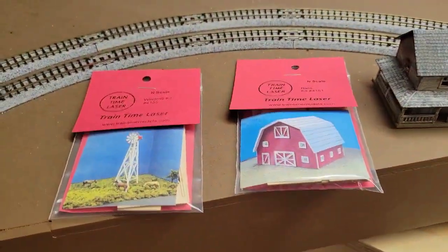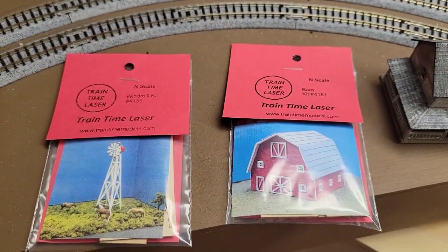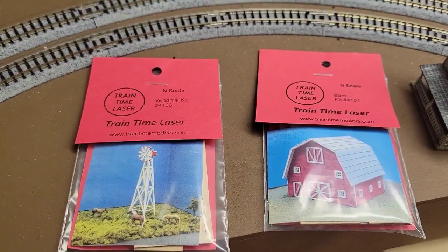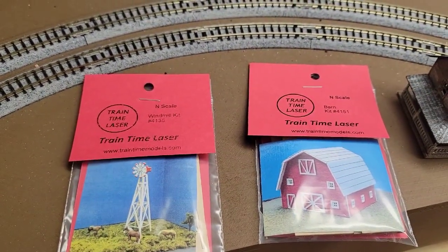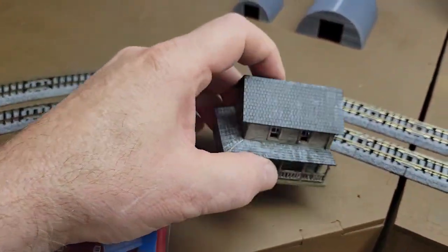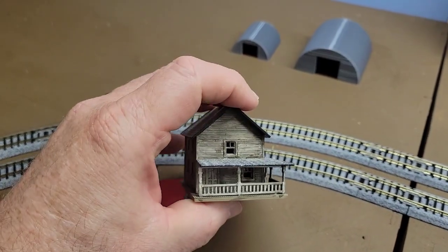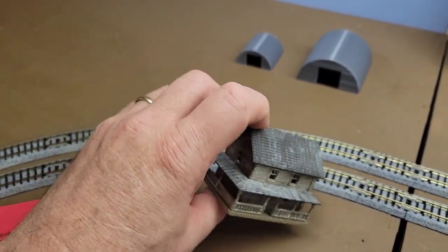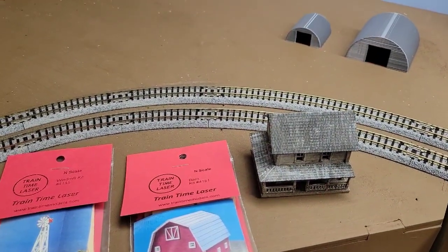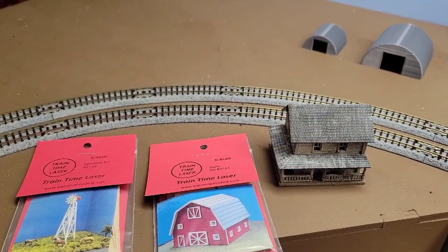For the farm scene I got two laser kits. I've never put these together before. I want a nice barn — it looks like a really nice kit — and it actually came with a windmill, which I think would be nice. This other one, I don't know if it's going to be the farmhouse or not. That was original on my first N-Trak module all those years ago, so I made it kind of weathered and stuff. I don't know if it's going to be the main house, but I'll give it a shot. I've got a few more things I bought on the other side.